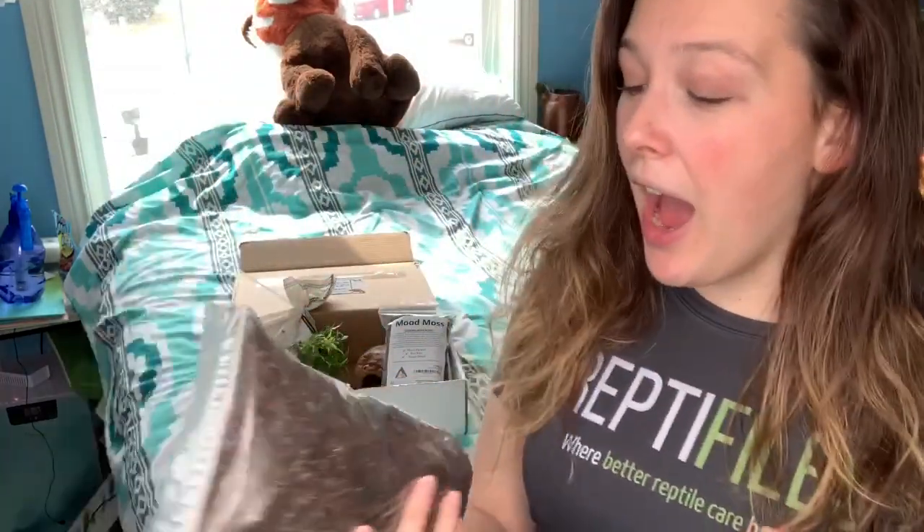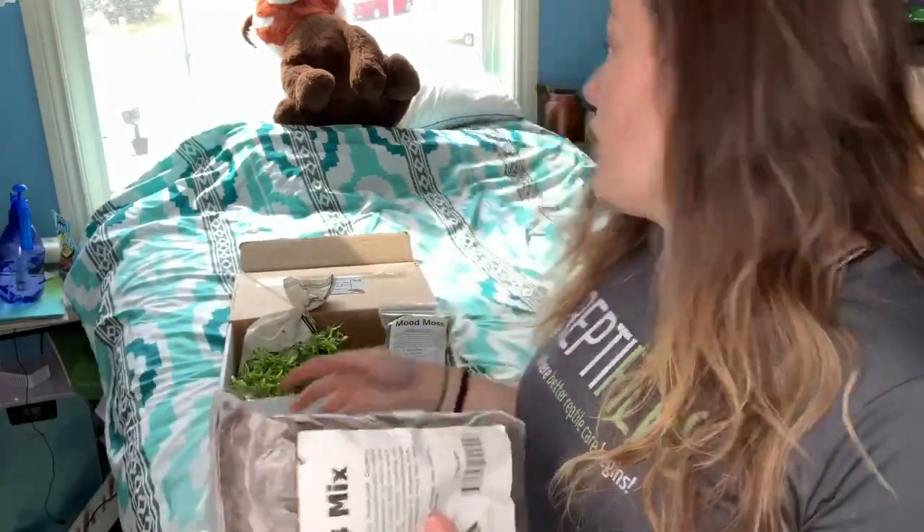DBD Pets was kind enough to give me a discount link for you guys, so you can save 10% off your purchase from them. I'll leave that link in the description below. Everything came in great — the bugs are alive and moving around, and the bioactive stuff, the moss and the EZB mix, I can't wait to try it all out, especially the moss. I definitely recommend going and checking them out. You won't be disappointed.